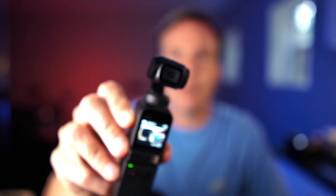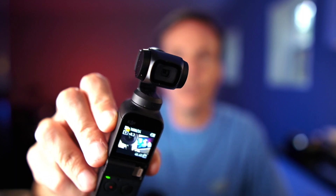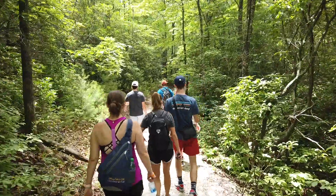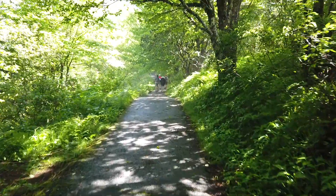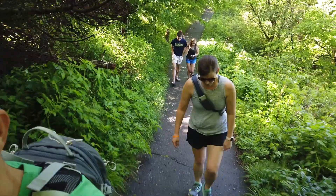The camera that I use to capture more stable video footage on our hikes this past week is the DJI Osmo Pocket. This is a great little camera that has a built-in three-axis stabilized lens right on the camera and is able to achieve some pretty impressive results, as seen here.